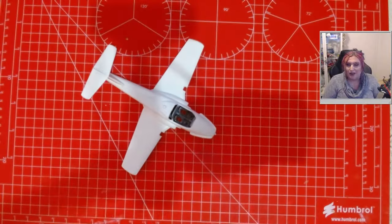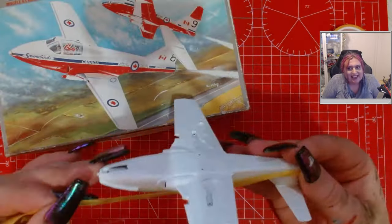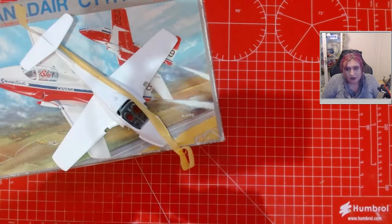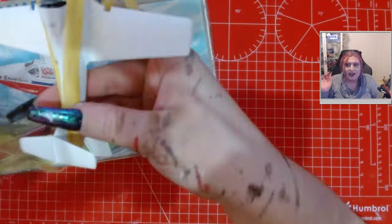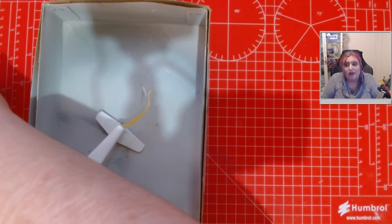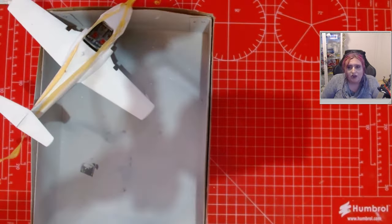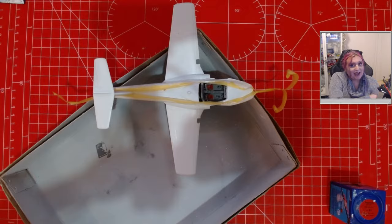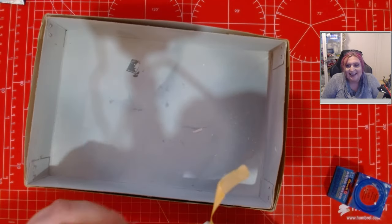Hey guys, we're on stream two of the CT-114 Tutor Snowbirds aircraft. You can see I've got it all undercoated in white - it may look a bit gray, but it is white, trust me. We're getting on to painting. I undercoated it in Corax White or something from Warhammer's color range, purely because I can get that from a local store really easily. It really helps with vibrancy - a lot of people pointed out when I was doing the Patrouille de France that painting white on wasn't the way to go. So this time I actually improved on something!